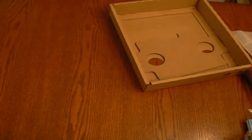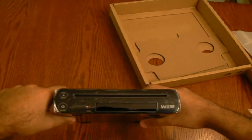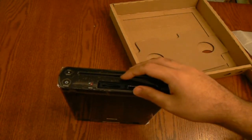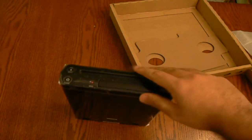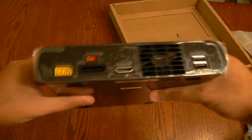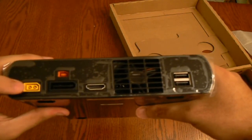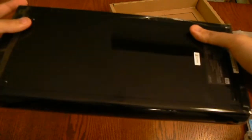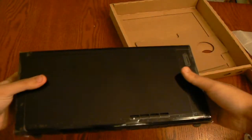Here's the Wii U console itself. On the front you've got the slot drive, the USB ports, and the SD card slot — you can expand up to 32GB of SD storage. There's also the power button, eject, and sync button. On the back you've got the power adapter port, the Wii U sensor connection, the HDMI port, 2 USB ports, and what I believe is the tablet connection. Pretty long for a console.